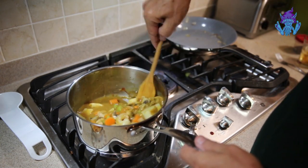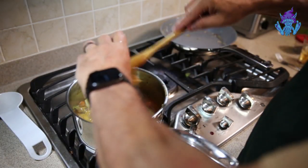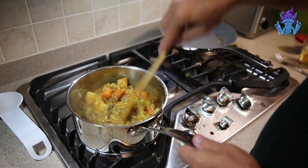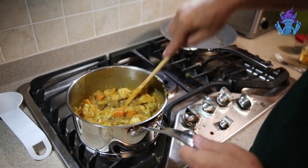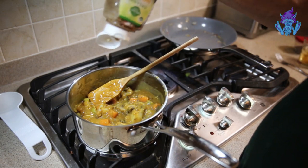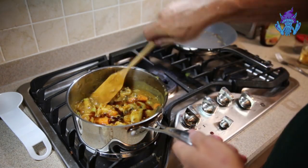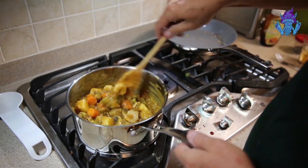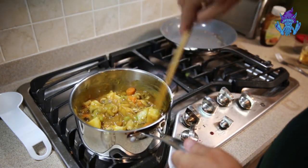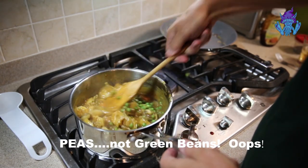Now we're about to add the secret ingredients. First the apple — apple shreddings are a big secret. In Japan, the best curry restaurants actually do exactly that. The second ingredient nobody knows about is a couple of good squirts of honey, which adds just the right amount of sweetness. Most people just use the straight roux as it is. Look how thick it is now — fantastic. Finally, we'll add some green peas to give it some color.